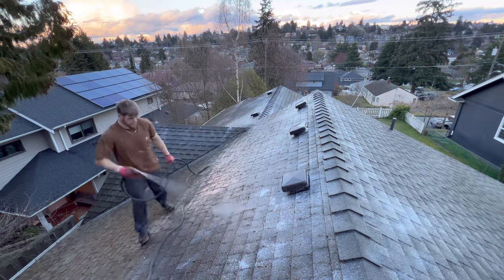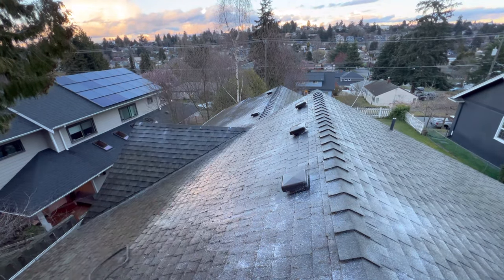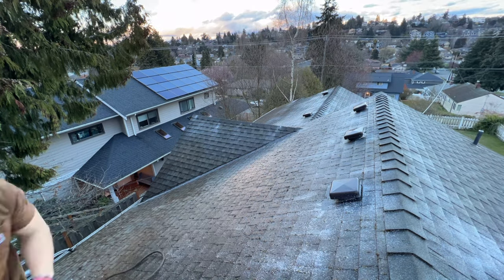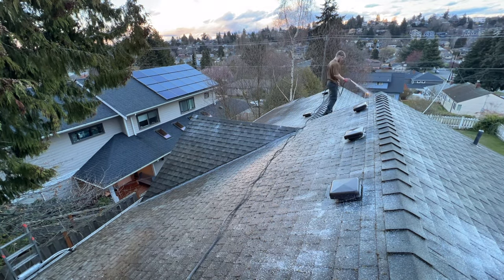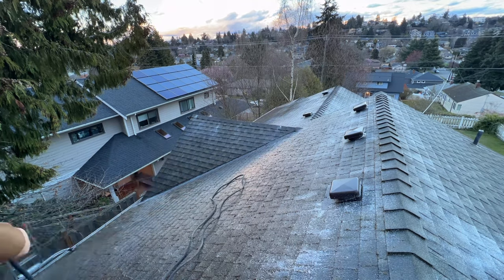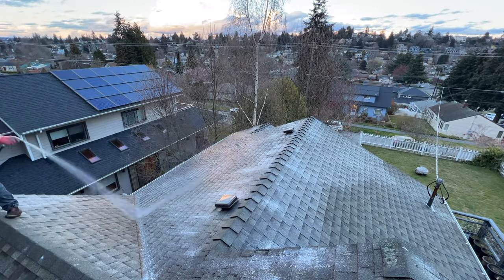Whichever method you have available works — as long as you're coating the roof well, the moss is going to have an extremely hard time coming back. It's really important to keep an eye on the roof. Every roof is different and in a different area with different trees, so make sure you're following all these tips. Some folks just need to treat and clean the roof once a year; other people I do twice a year; some just once every few years. Just make sure you're staying on top of it and you should be good to go.